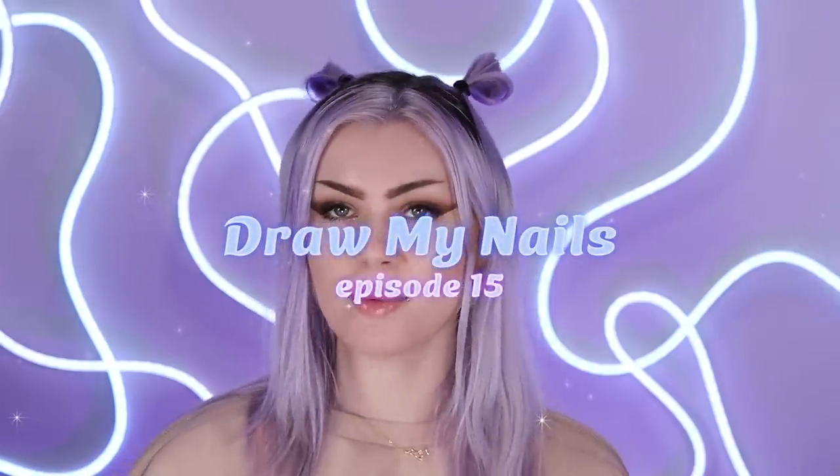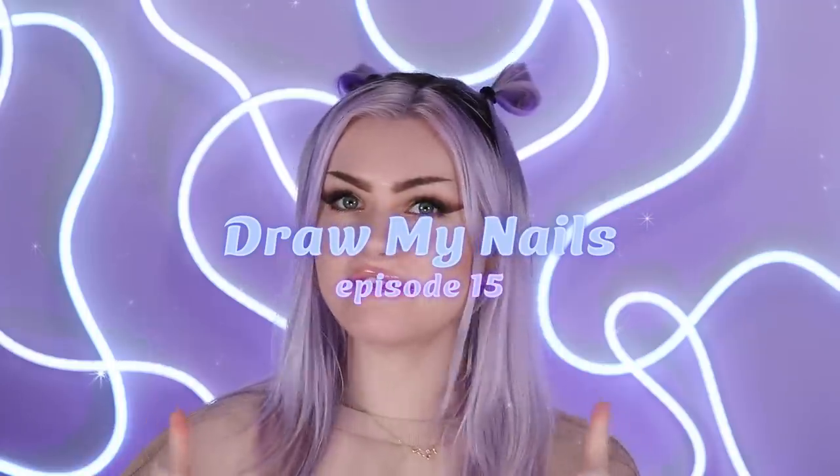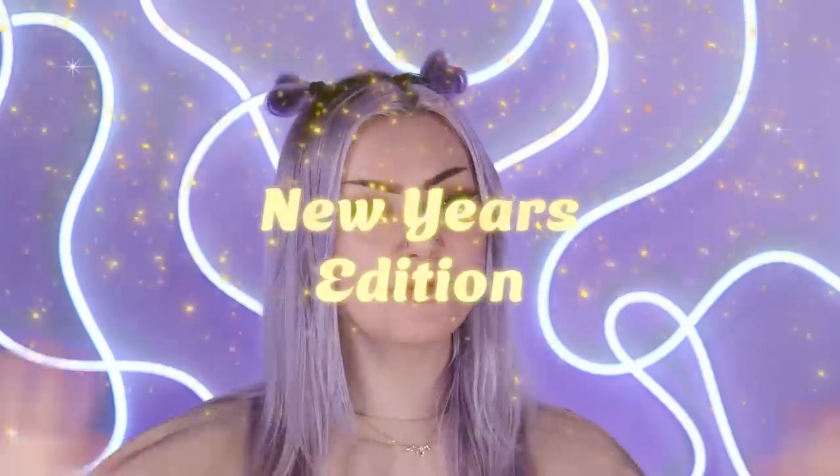Hi guys! Welcome to episode 15 of Subscribers Draw My Nails. This is for the first time ever a New Year's edition. I wasn't originally planning on making this video but as I was thinking of New Year's designs I felt like you guys would have so many good ideas, and the designs from the last episode were so good I wanted to do another one and end off the year. I got it together really quick, put out a template, and you guys did not disappoint.